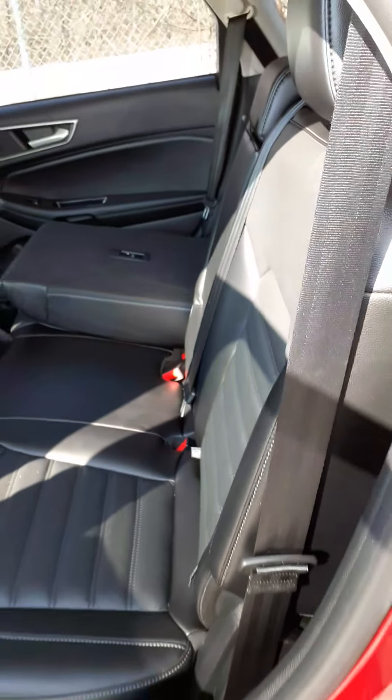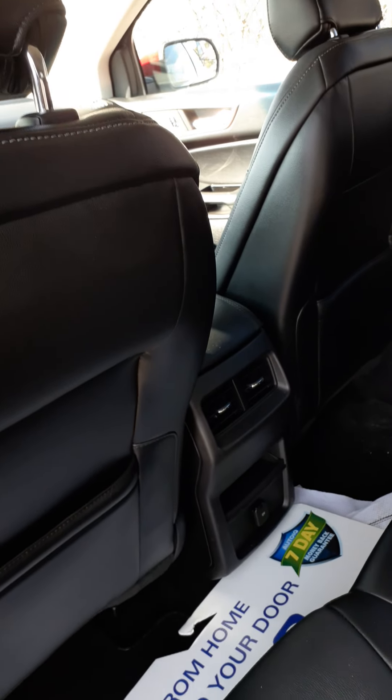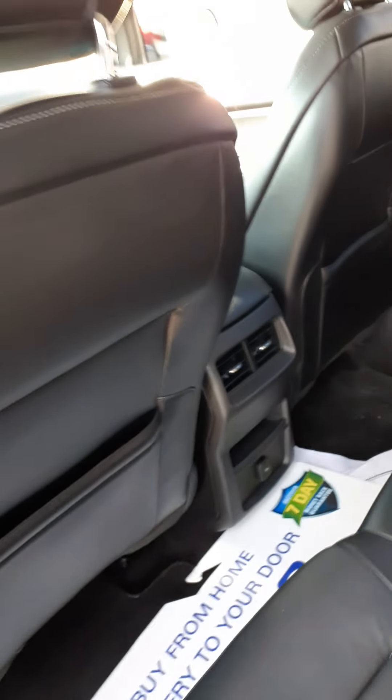Inside the vehicle you can quite easily fold the chairs back up, and you can see you do have the air conditioning vents in the back. You've got storage pockets, and on the driver door there is a keyless entry pad.